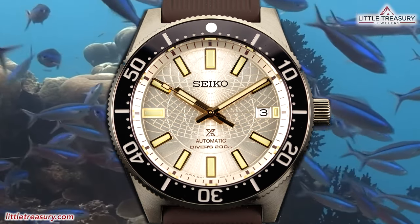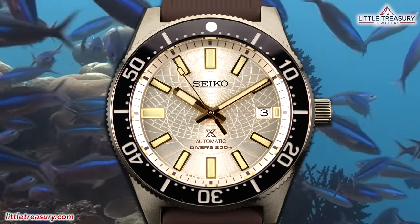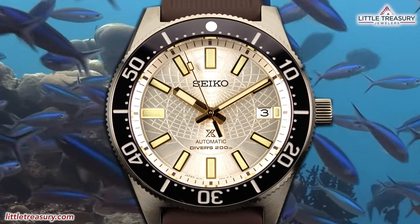But will this be the refined Seiko diver that you have been looking for, or will you just keep saving for the next Grand Seiko? Let's find out.